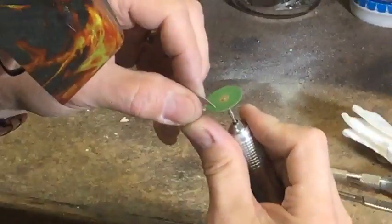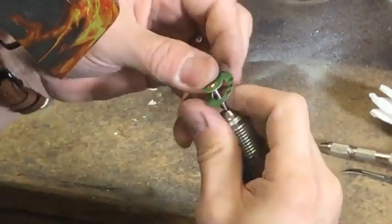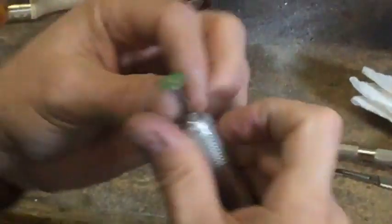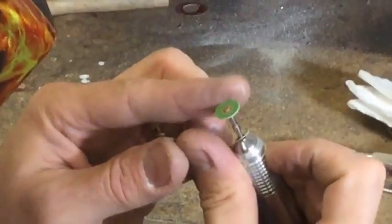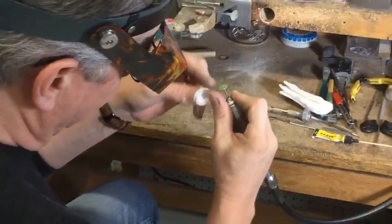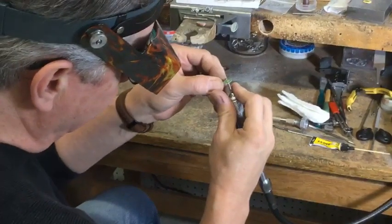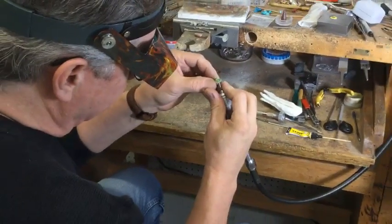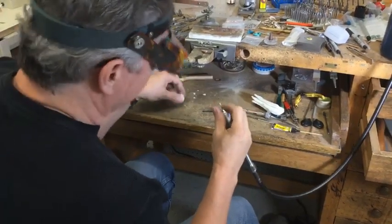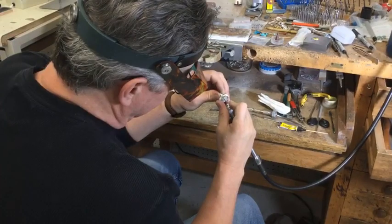I spin this here and the blade trims that off — so now this edge is perfectly smooth and it's not wobbly. Now I can get into tight places and run this edge right up to the side and it's not going to be cutting. Sometimes I'll even take this blade and trim the back side off and smooth that up as well, just so that it doesn't have a cutting edge on it. That way if I run it up against a piece of silver it's not going to cut, and I can get way down into that crack or crevice and do some polishing or sanding.